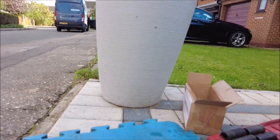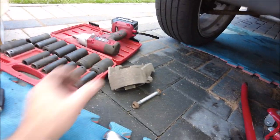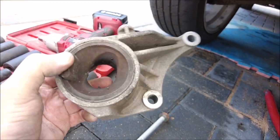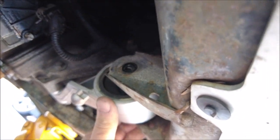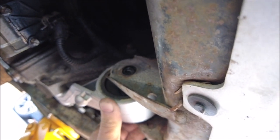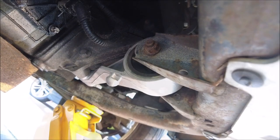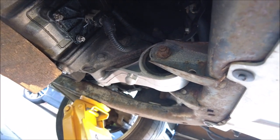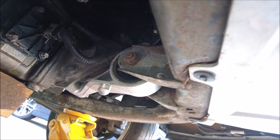Right, bolts went on and I'm just going to jack it up a little bit. Get that bolt through. Let's concentrate and we're done — simple as that, a quick five-minute job literally, apart from distractions.